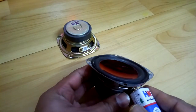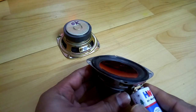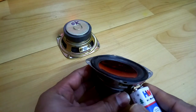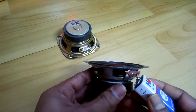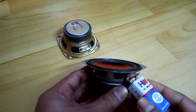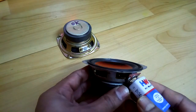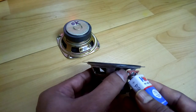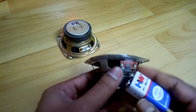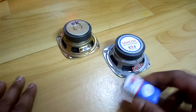Now let me touch the terminals on this one. See, it's going inward — so that means it's wrong. Now see, it's moving outward. So that means this is the negative terminal of the speaker and this one is the positive. It's very simple.